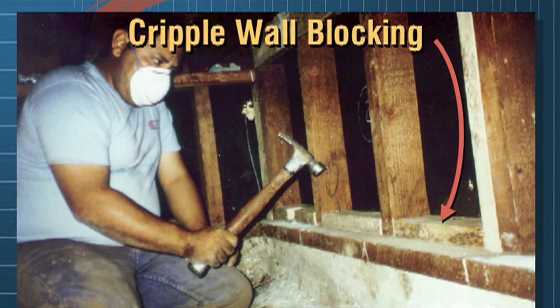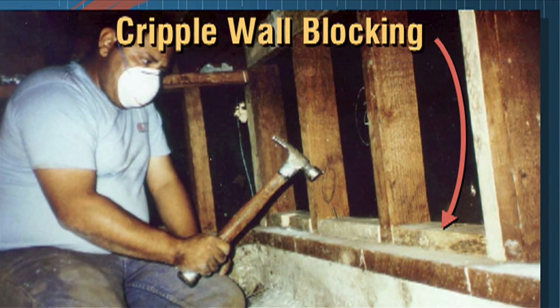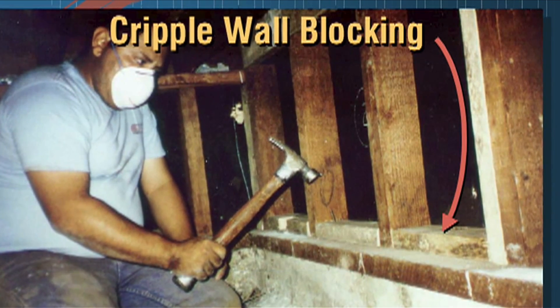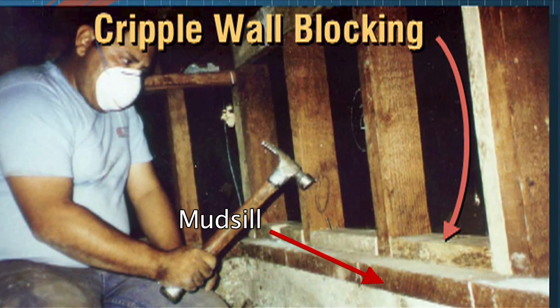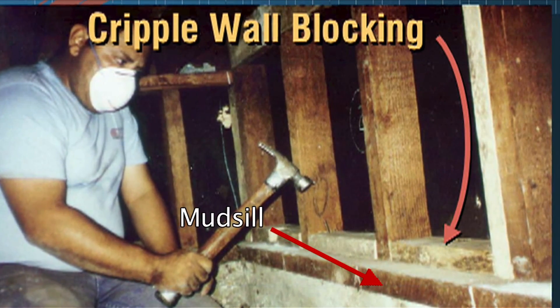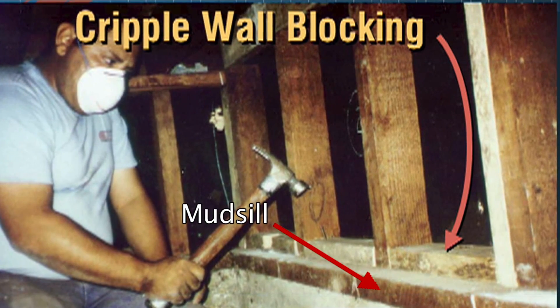Here's a photograph of someone installing cripple wall blocking, normally done with a nail gun. As you can see, the mud sill is much wider than the upright 2x4 studs. In between the studs, the carpenter is installing the 2x4 blocks so that the plywood can be nailed to them.